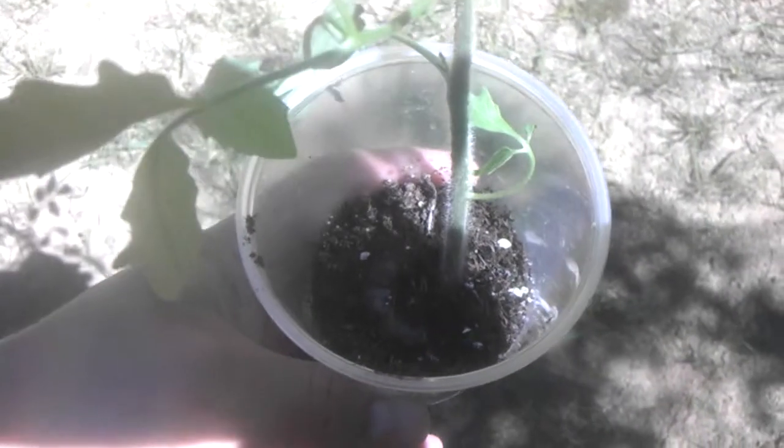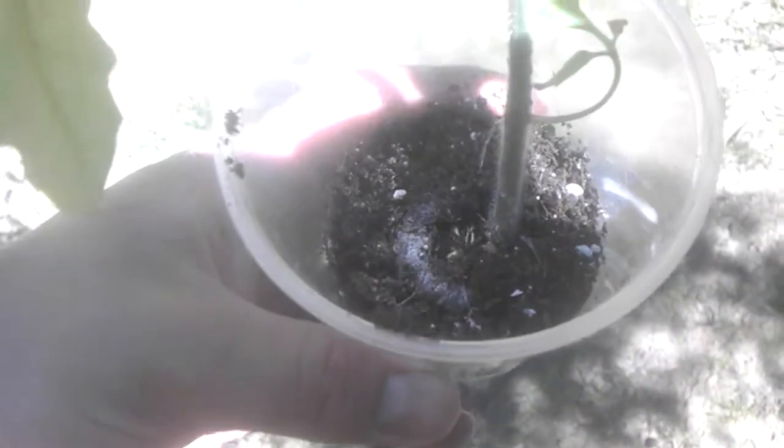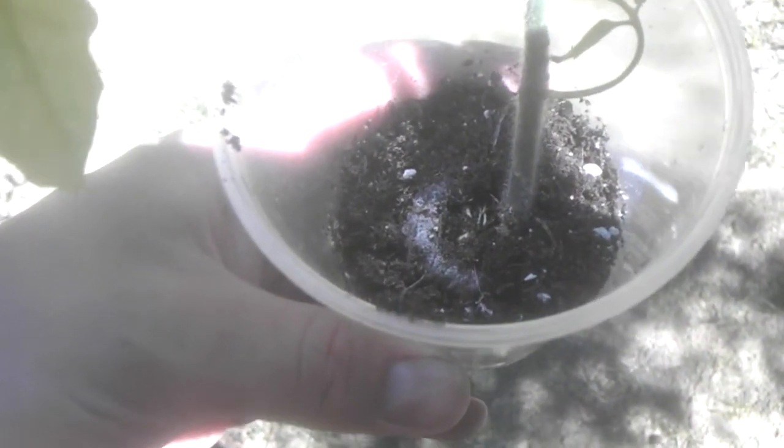This is a quick video to complement my last one, talking about starting seeds in the net pots with the Jiffy pellets. I was talking about how people were complaining about the roots having a hard time getting out of the net.